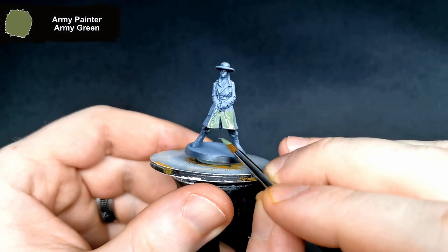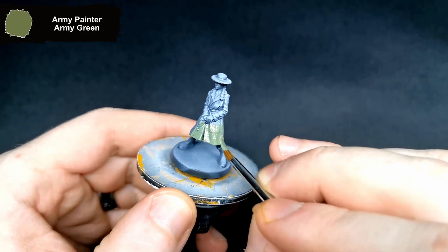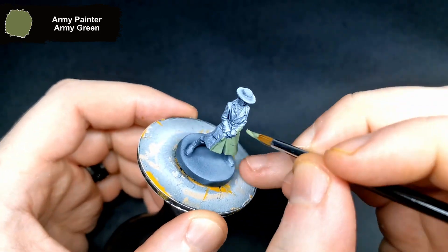Hi there, hope you're all doing well. I am back with another Zombicide Undead or Alive mini. This week it is Tilly from the Dead West set.